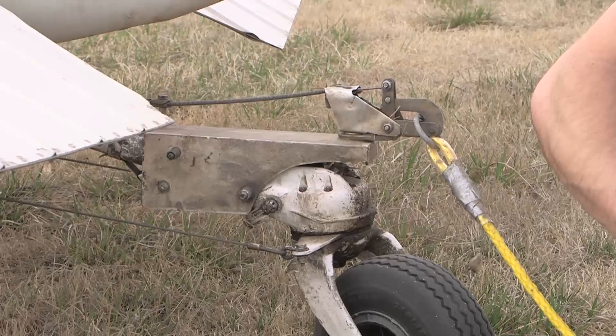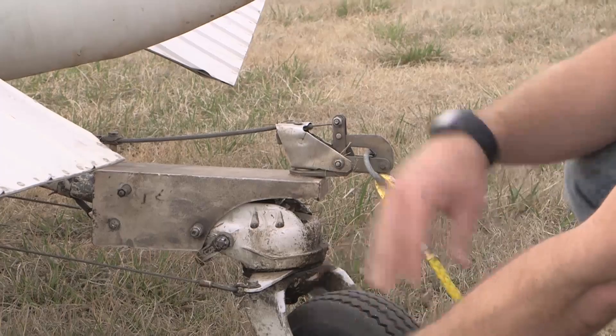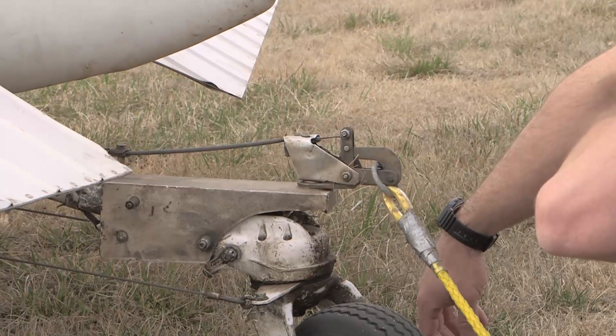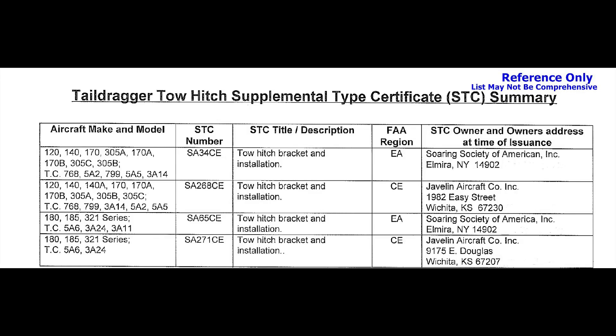Though Cessna Engineering has conducted the required static and operational tests needed to install the tow hitch installations on the Cessna tail dragger aircraft, Cessna did not design a specific bracket to attach the hitch to the tail wheel spring. As stated before, a bracket must be installed to accommodate the hitch installation, which requires the tow hitch installation to be done in accordance with an STC — supplemental type certificate — that provides a suitable bracket, as seen in the reference table here.